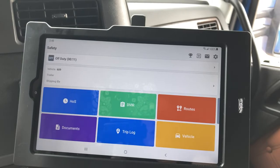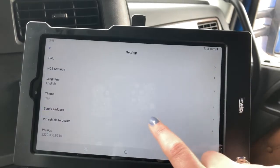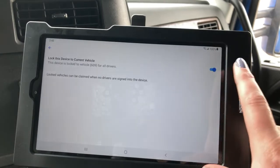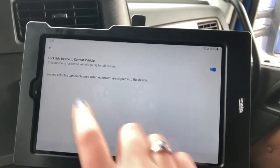This is the home screen for the Samsara. This vehicle is currently pinned. To do that — whether you're an owner-operator or a company driver — it simplifies your day so you're not constantly having to tell the tablet what truck you're in. Just hit the little gear icon, then hit 'Pin Vehicle to Device' and toggle that on. This way you're not constantly having to enter, for example, Truck 609.